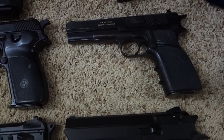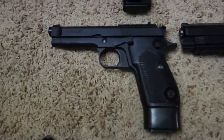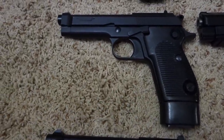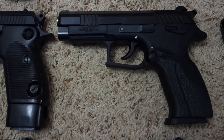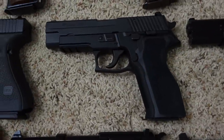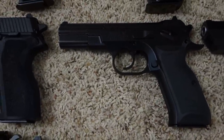An Argentina-made copy of the Browning Hi-Power, Egyptian Mahdi Super Helwan — a clone of the Beretta M1951, Grand Power K100, Glock 17, Sig Sauer P226, and Armalite AR24 in 9mm.